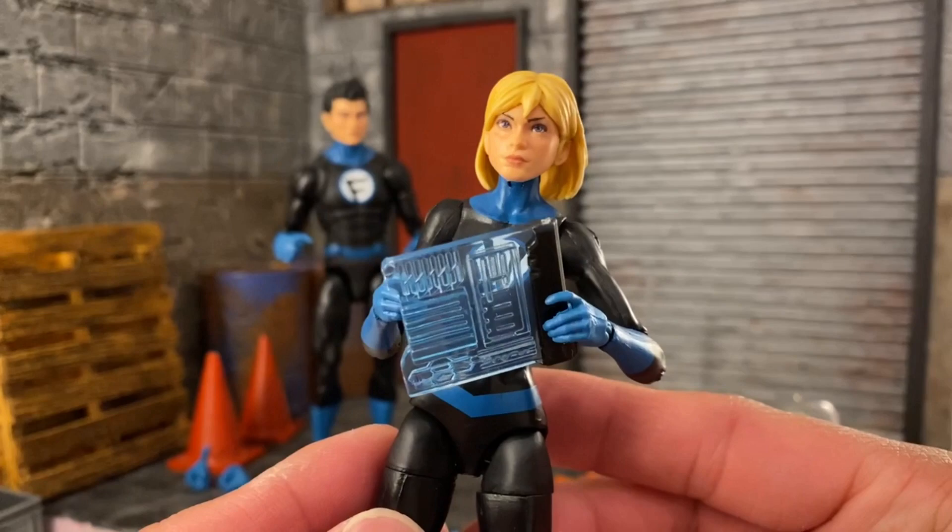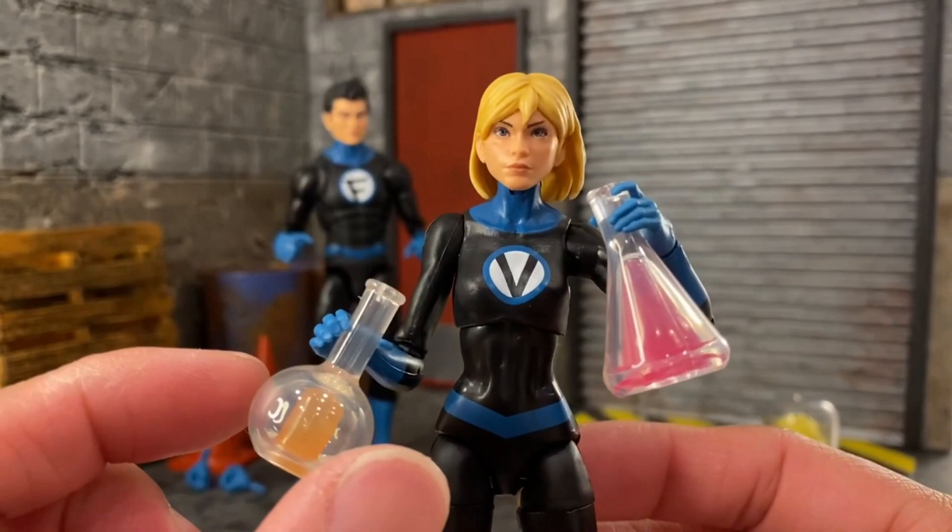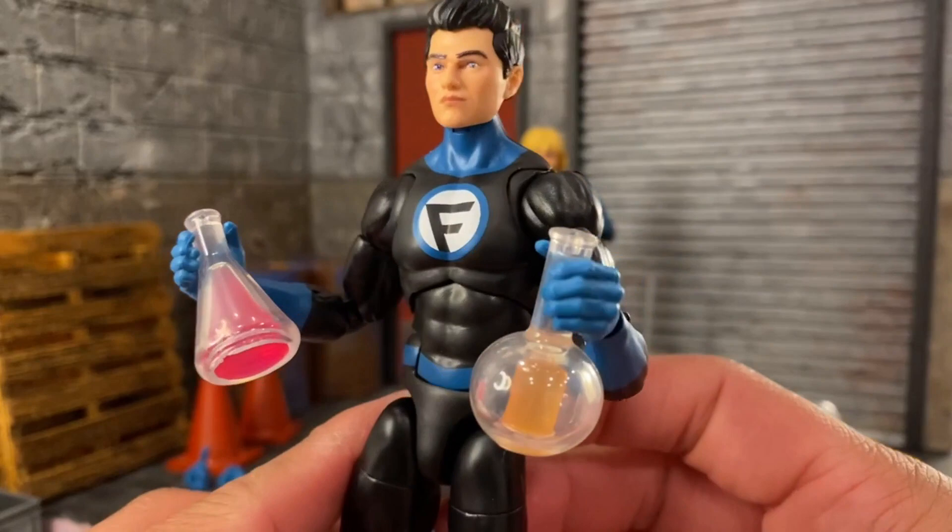Each of the hands can actually hold the flasks here, so that's not too bad. They are a little bit loose so you've got to position them in there, but Valeria can hold these and with Franklin's gripping hands they can hold the flasks as well. As long as they can hold it, I'm happy.